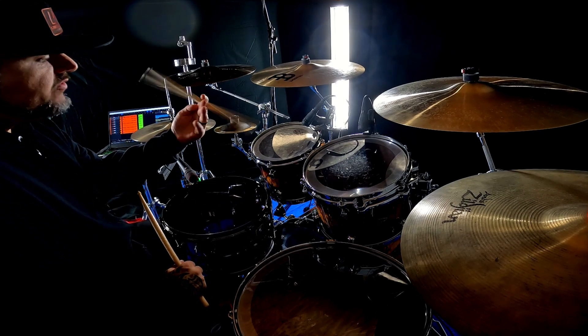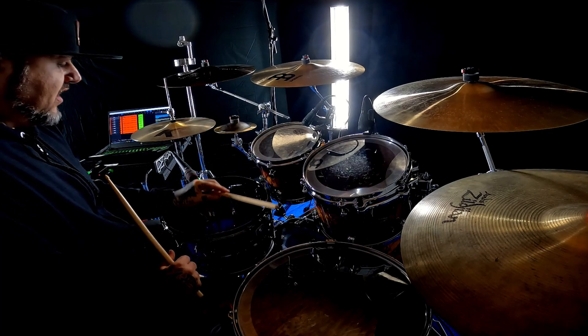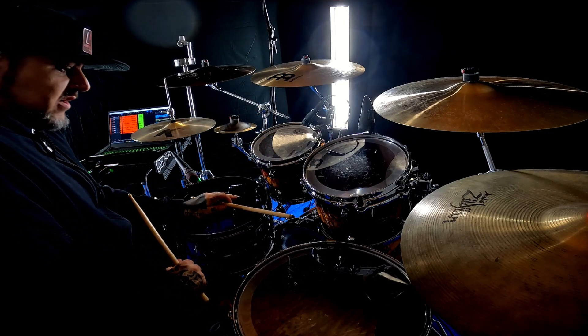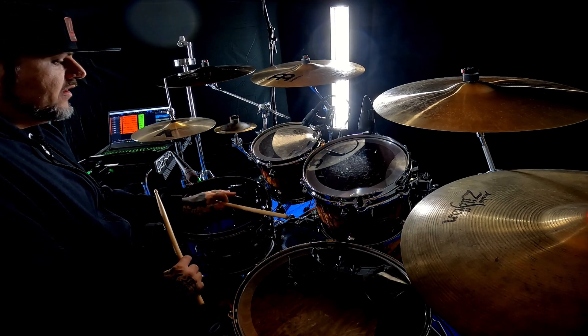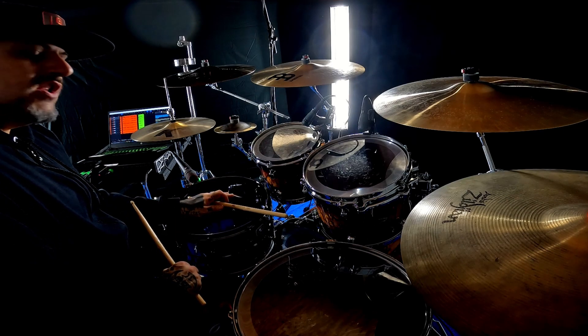That's one type of rim shot. When doing that one, I prefer to turn the stick backwards in the same position, about three inches in. It has a fatter sound, so it's more of a pleasant, smooth click.